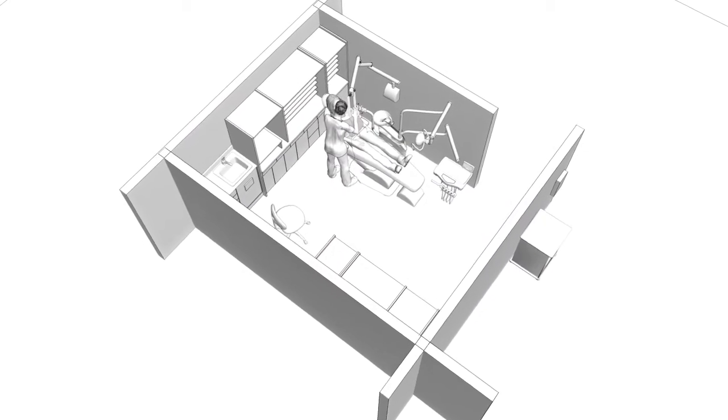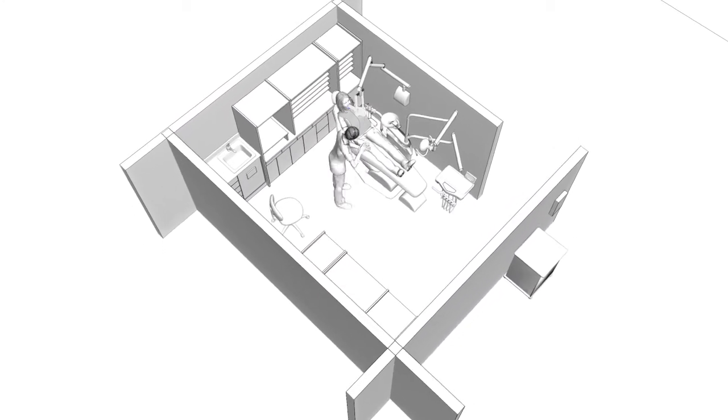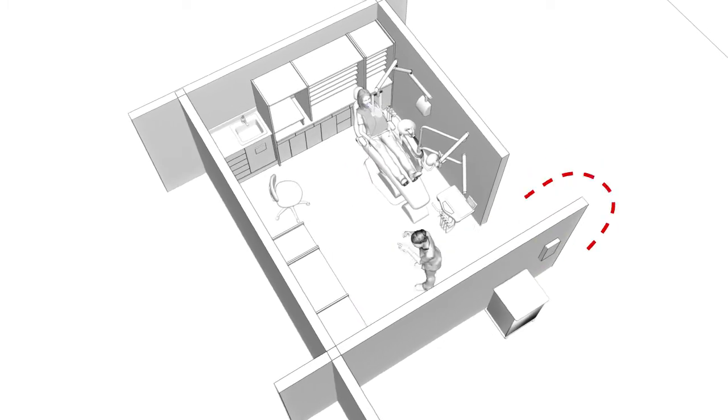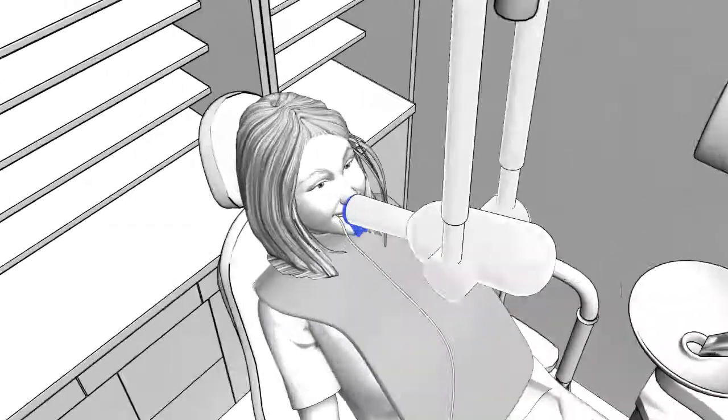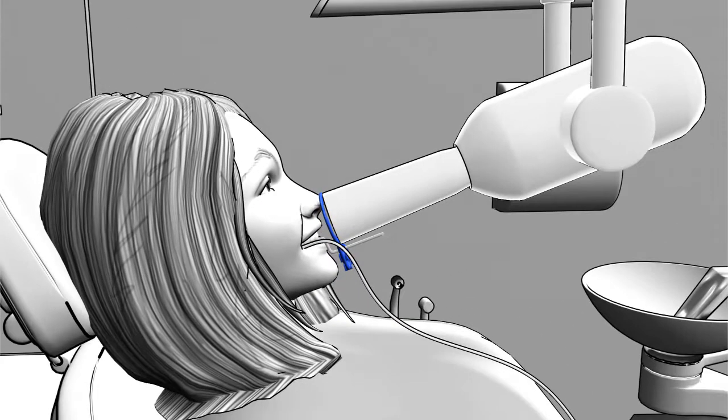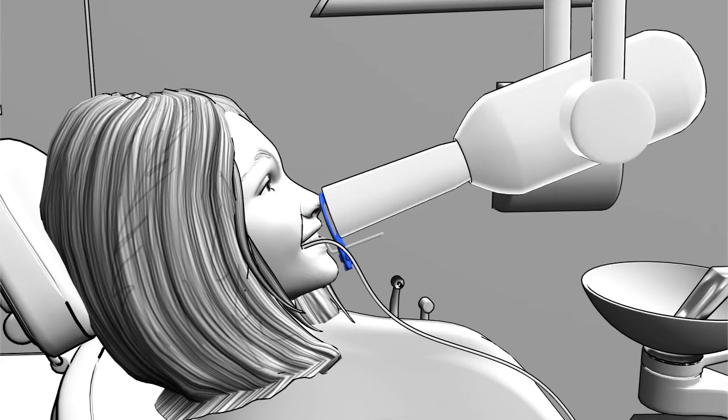Imagine this: how would you like to stay right with your patients when taking radiographs? No more walking in and out of the operatory to activate x-rays, no more retakes or poor images because of patients moving after you've walked out of the room, no more worrying that your old wall-mount x-ray may drift.